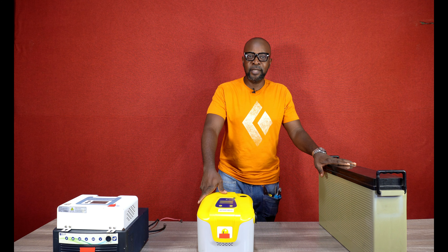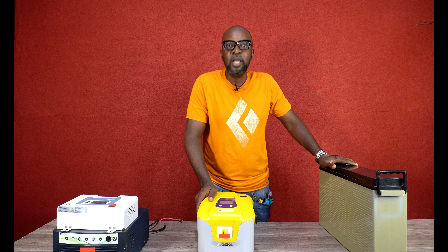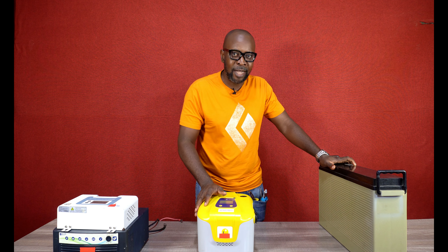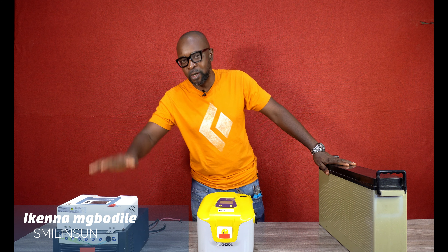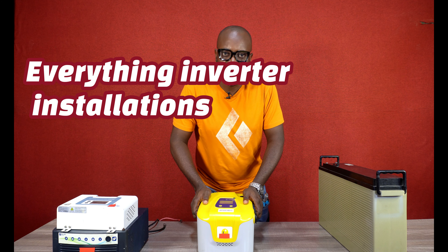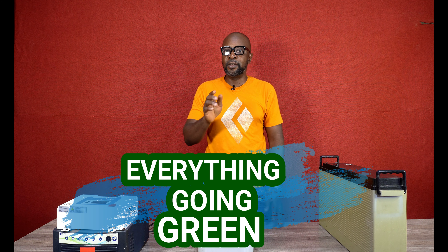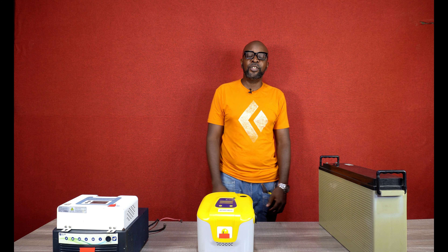That's what we can cover today on solar generators. Now you know what it is — it's an all-in-one unit: solar charge controller, inverter, and battery. It has the battery, the solar charge controller, and the inverter, all in one unit. Like I said, this is a mini version. Thank you guys so much for being part of it. God bless you.